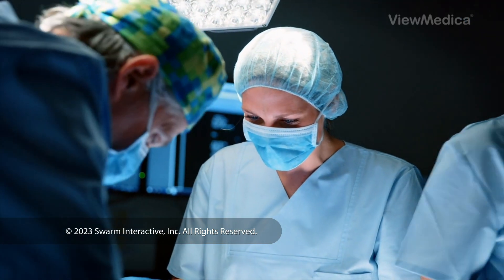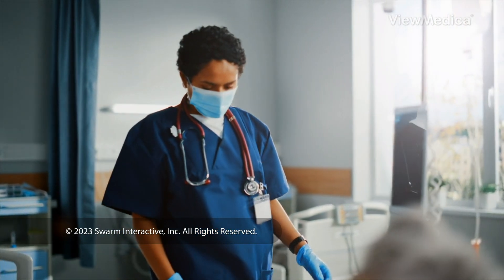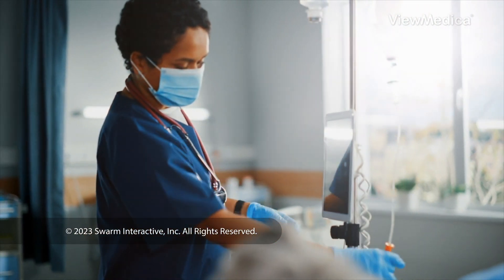When the surgery is done, we close and bandage your incision. We watch you as you wake up. Follow your care plan for a safe recovery.